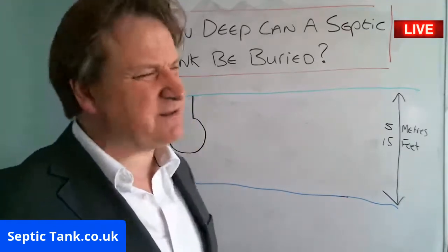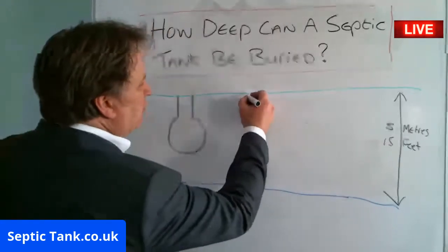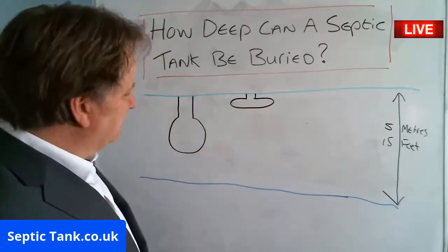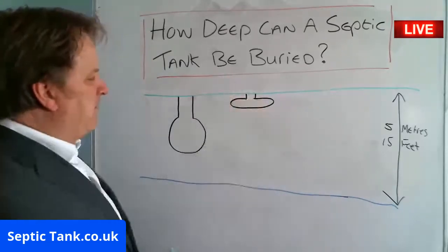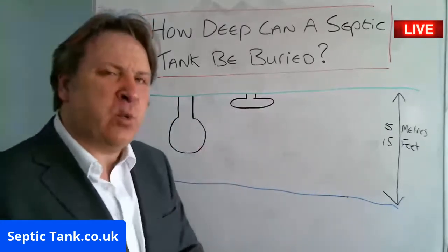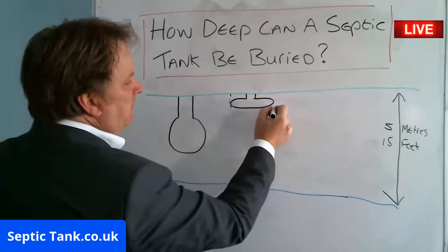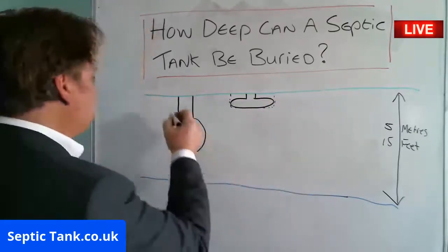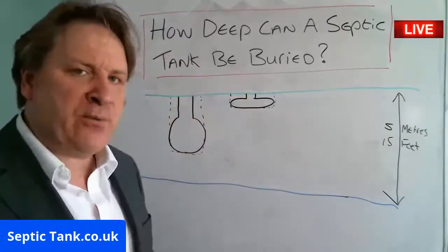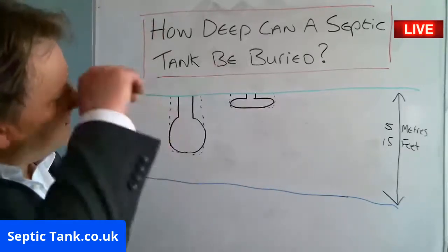Typically an onion-shaped septic tank — the holes are something like 10 to 11 feet down. Whereas the low-profile ones are more like four and a half feet. So you can see the difference in hole depth. On the low-profile septic tank the hole is a lot shallower than for the onion-shaped tank. For that reason, low-profile bullet-shaped septic tanks are a lot easier to install.